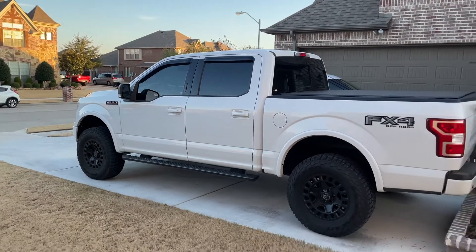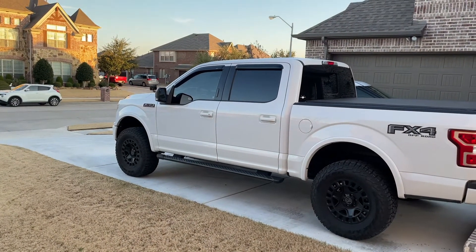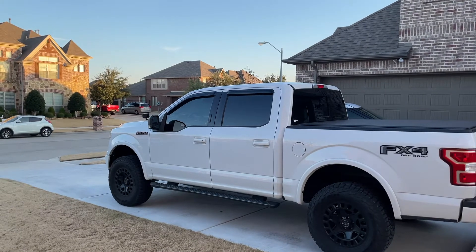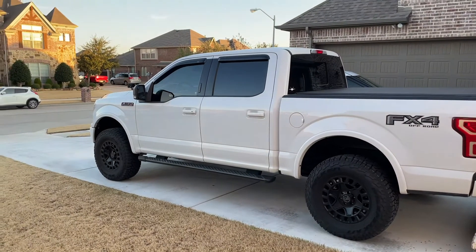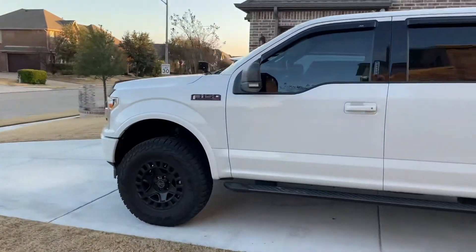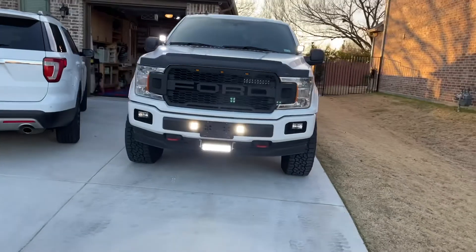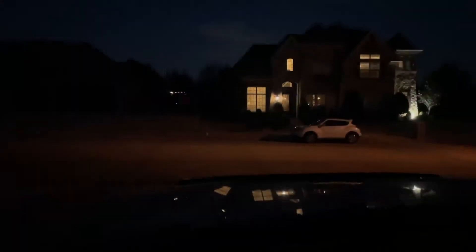This lift has been amazing. I highly recommend it if you don't want to do all the cutting and heavy suspension modifying. The four-inch lift from Ready Lift has been one of my favorite lifts I've put on a truck. I'm going to do a video tonight with these things on at night so you can see how bright they are — the neighbors probably won't like me shooting their house with this light.